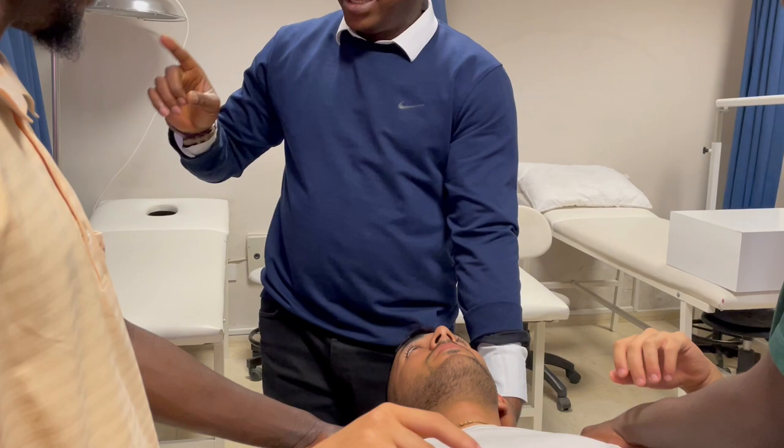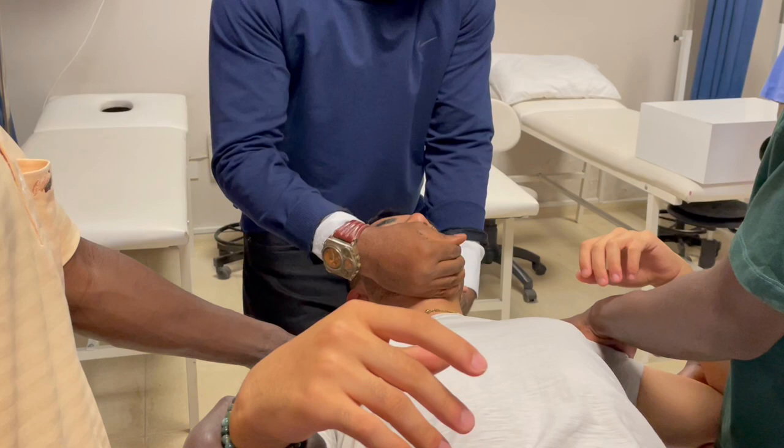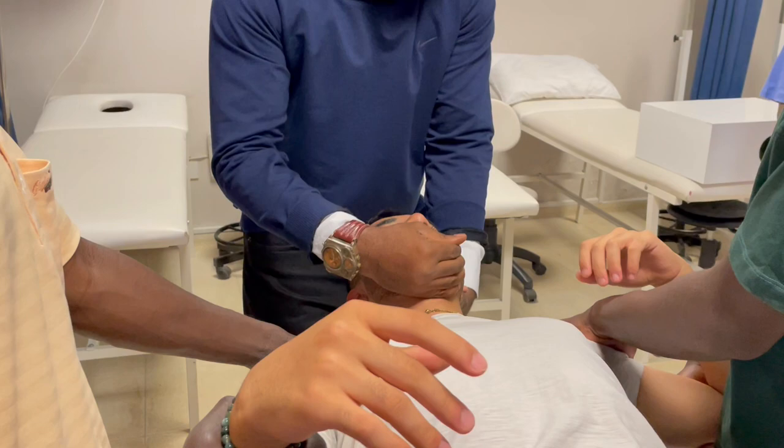Look at the mistake many students make, especially those that did not come to class. Look at how they did the straight pull in the video — you push like this, then you wash again, then you pull like this. That's why I said it is not smooth. Let's do it properly. Take care.